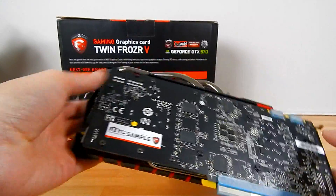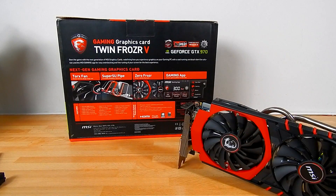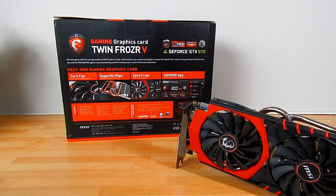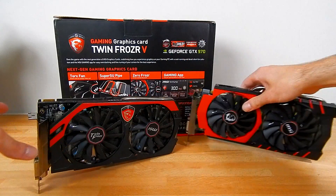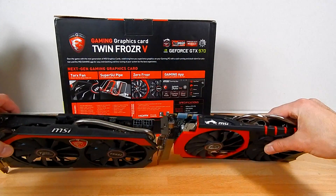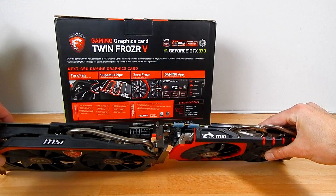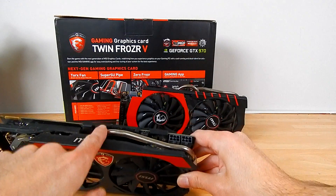As mentioned, I'm going to bring in a Twin Frozr card — I'm not going to compare the two directly, just spot the key differences. What I have here is a Twin Frozr 4 card, on an MSI 270X. Laying them side by side you can see just how much thinner the Twin Frozr 5 is.